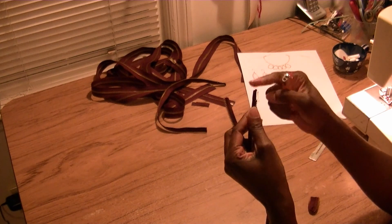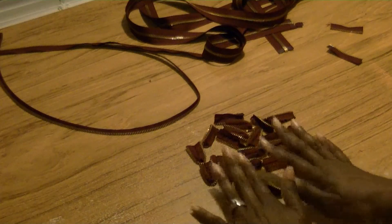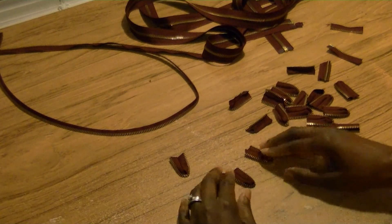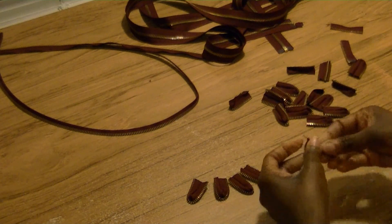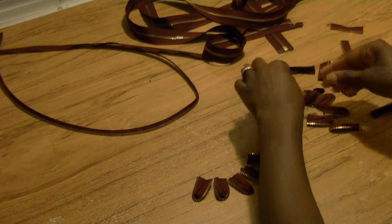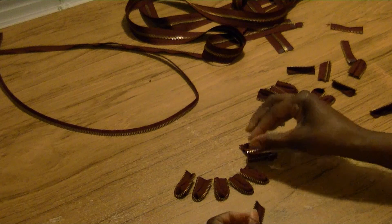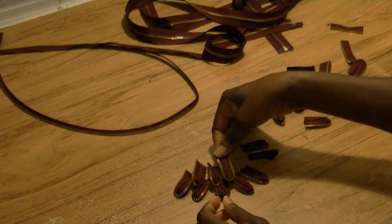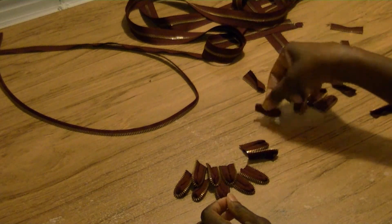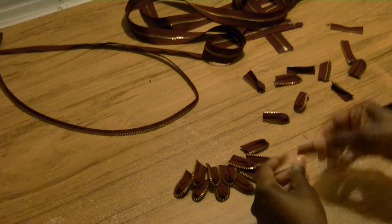We're going to flip them and open all the pieces out. We're going to start constructing the necklace before putting it onto the actual zipper chain portion. I'm going to start with three pieces in the center and kind of work my way out. My three has become five, and my five has become seven. I'm going to put one on top, and then put them wherever pieces join — one here and one there.